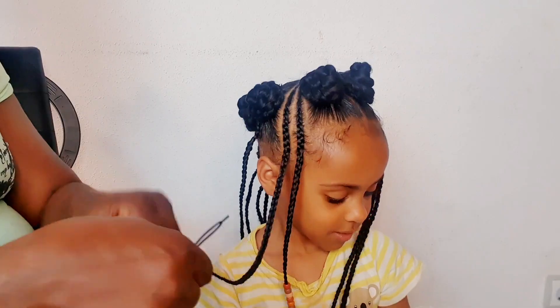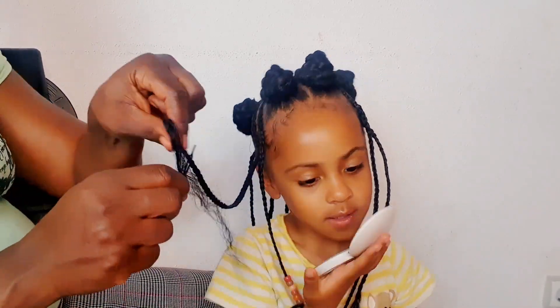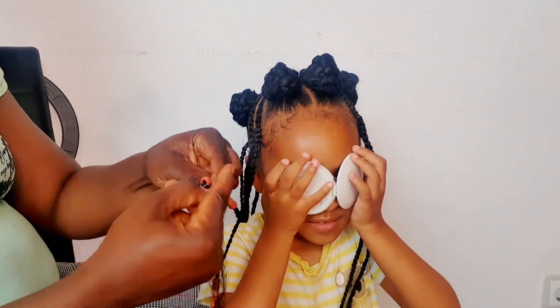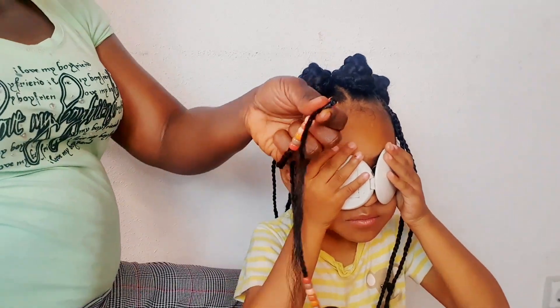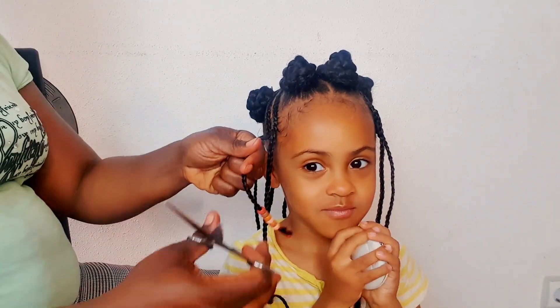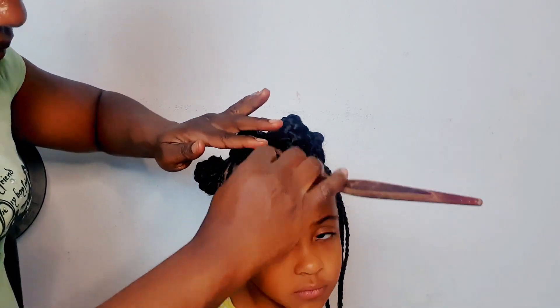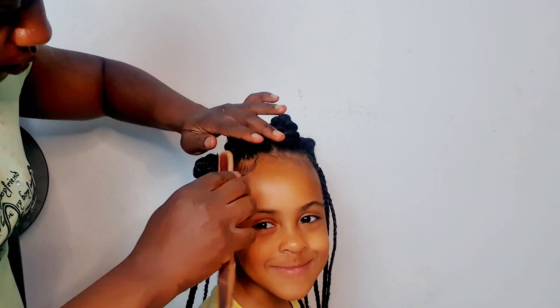I'll continue the process until the entire head is braided down. When I finish braiding I'll go ahead and put some beads on the braids — on the sections where I did the smaller cornrows. Then I'll do the baby hair and that will practically be it for this tutorial.